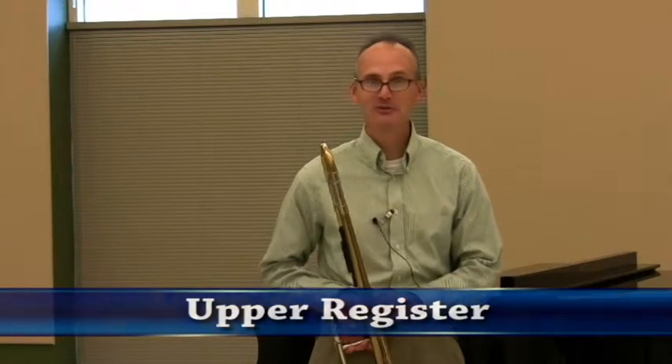Let's talk about working into the upper register. This is a problem that frustrates a lot of young players and continues to frustrate a lot of older players too. I think the key about high register, or just changing notes in an ascending fashion, is really about trying to stay relaxed and efficient.